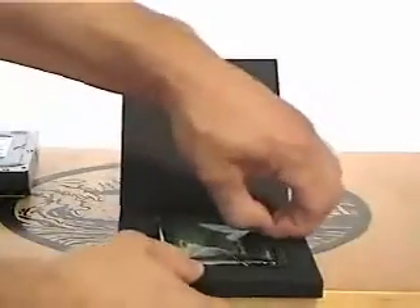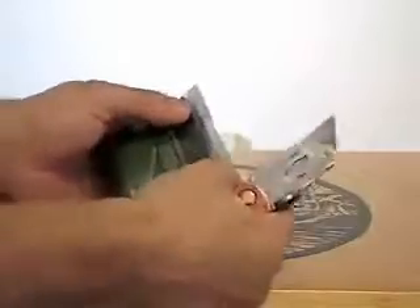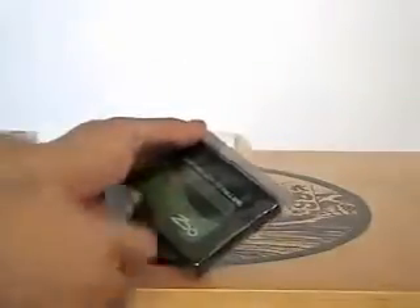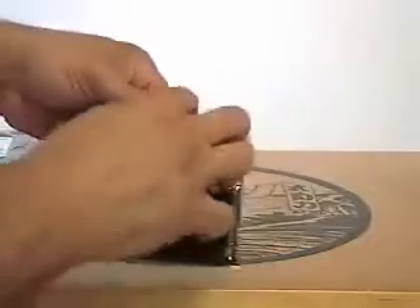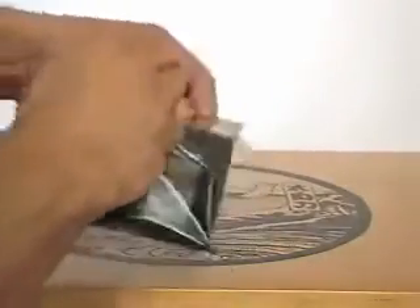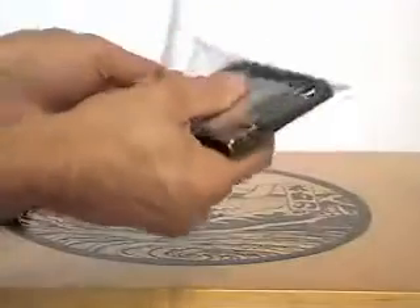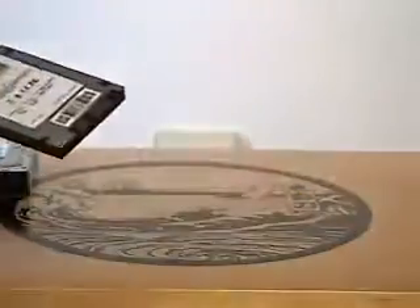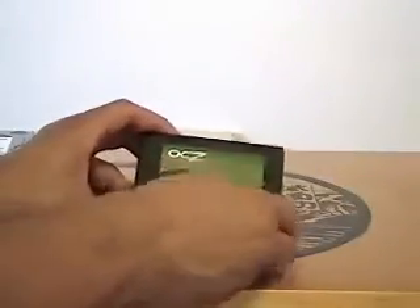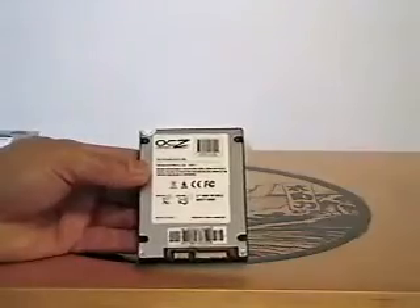Then we got the drive itself — a little small guy here. I guess you can use it on laptops or desktops if you have the kit for your computer. Like I said, it's only a little 60 gigabyte one — it's a small one. And here we go guys — it's just a matte black finish with their little sticker on it. On the back is just a little more information there.